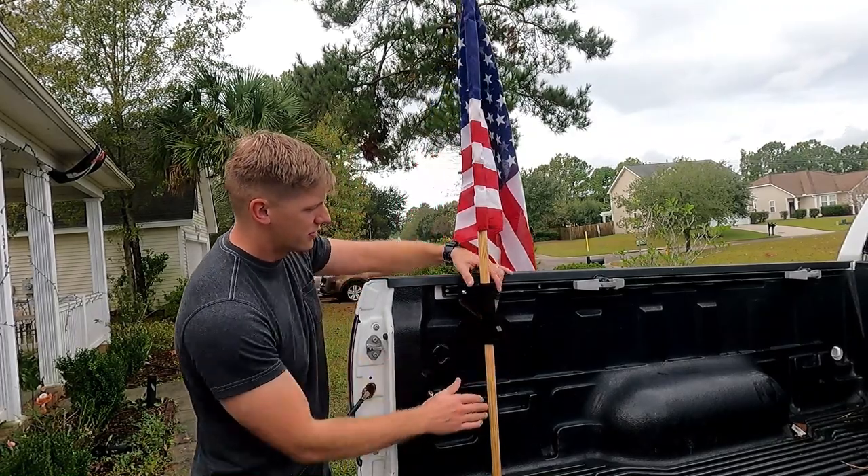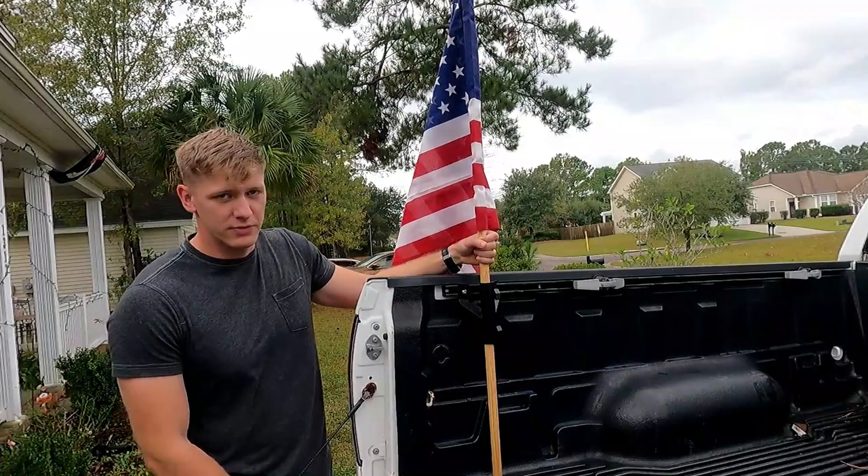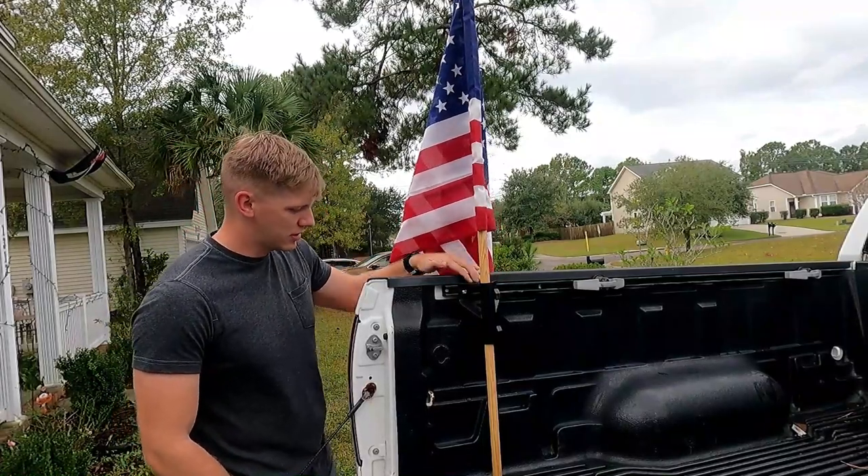How's it going? Today I'm going over the flagpole mount that we've got right here — how to fit your flag in the back of your truck bed and how to keep it secure and in place.